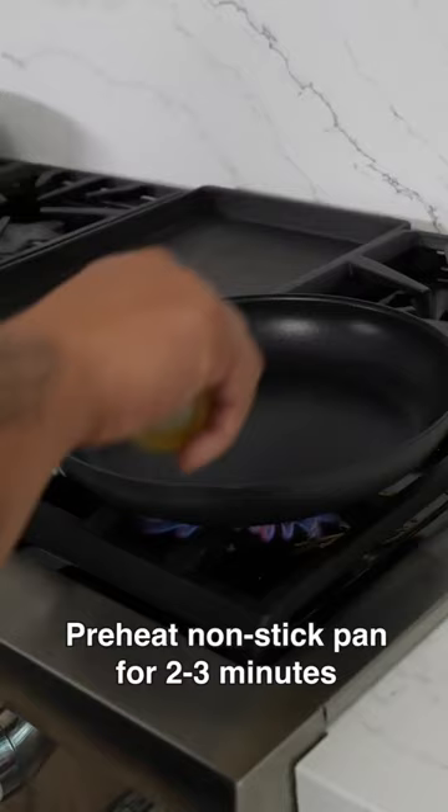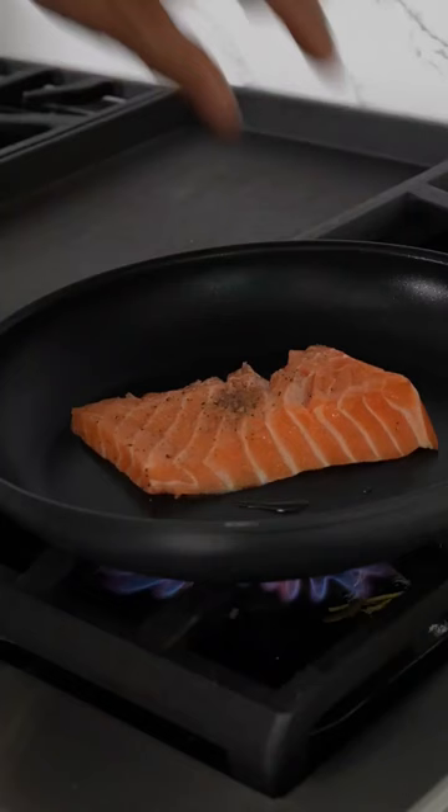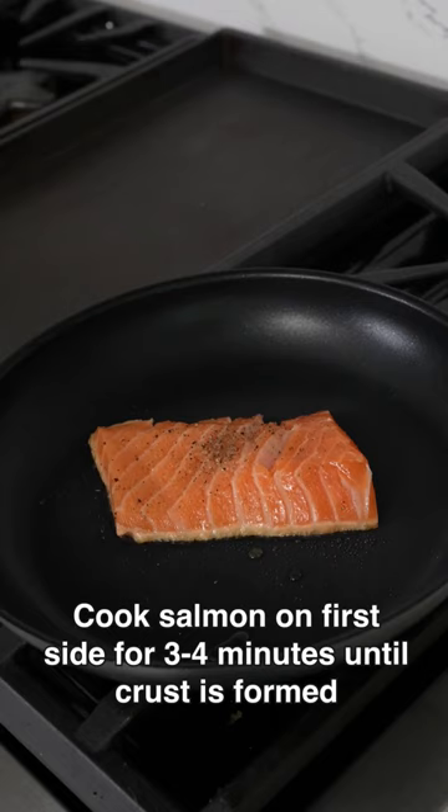Pre-heat your favorite nonstick pan for about two to three minutes. Now gently place the fish in down and away. We're gonna cook the salmon on the first side for about three to four minutes until you get a great crust.